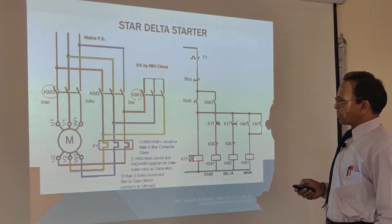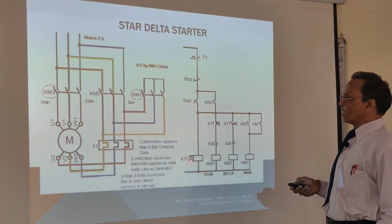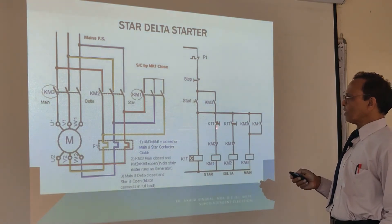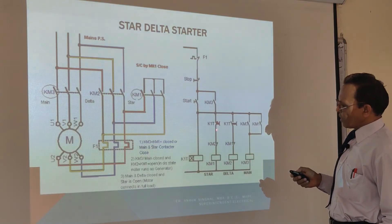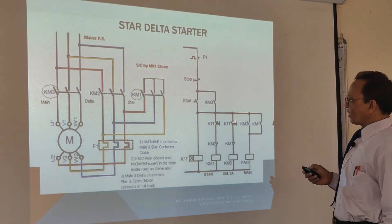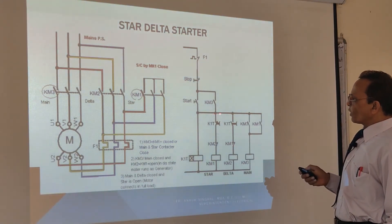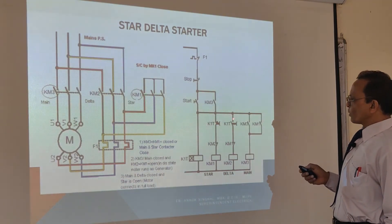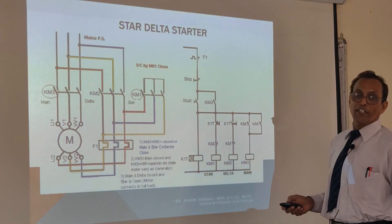Now after 7 to 8 seconds, your K1T timer gets changed over its contacts. When it changes your contact, this contact changes over — this gets opened and this gets closed. So when this is opened, your KM1 will get de-energized. KM1 will open, and when this is getting energized, KM2 will also make. So your delta circuit is ready — power from here, through this, through this, and through KM2, it will complete the circuit through the delta.